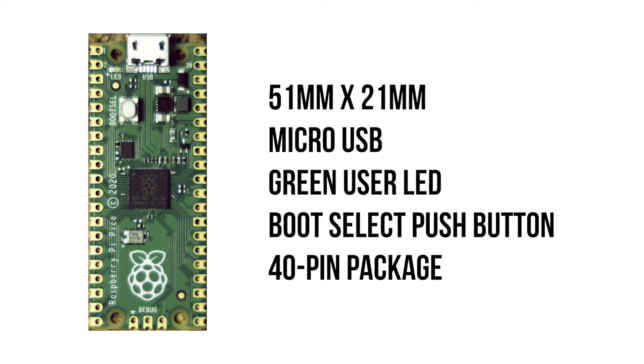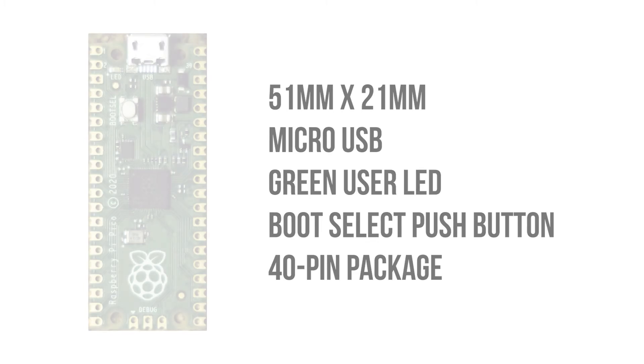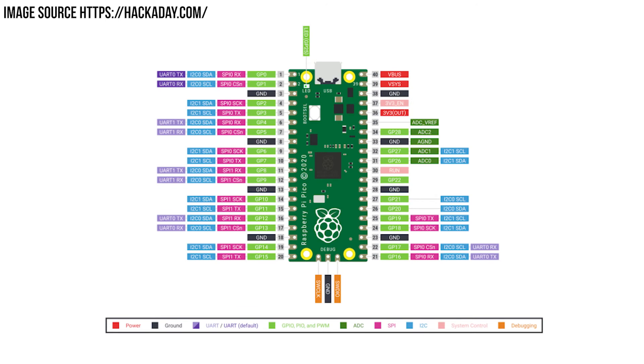The board which houses the RP2040 measures 51x21mm. It has a microUSB connector for power, programming, and a serial port, much like an Arduino. The Pico can support input voltages between 1.8 and 5.5 volts. It has a user programmable LED, onboard temperature sensor, and a boot select push button. Out of the 40 pins, 26 are for GPIO with three of them being capable of analog input.